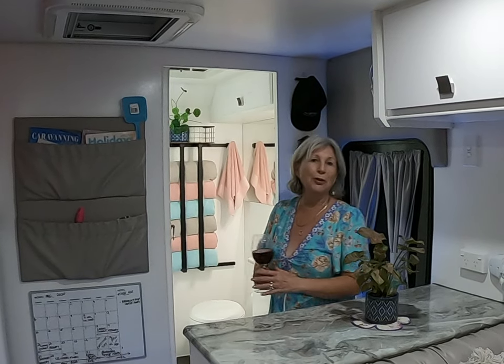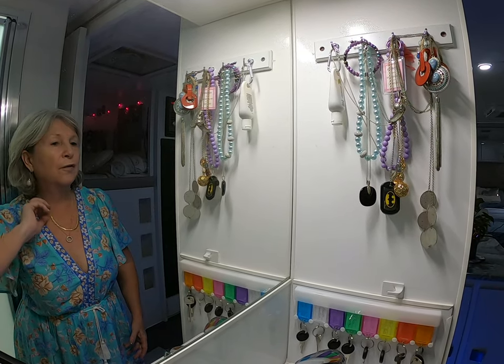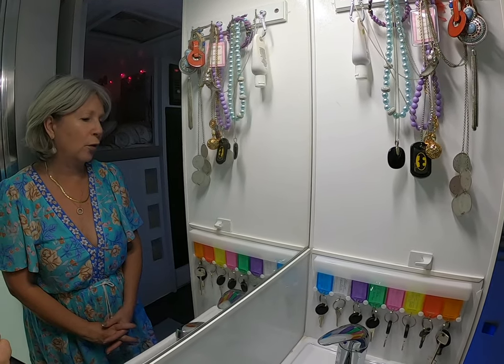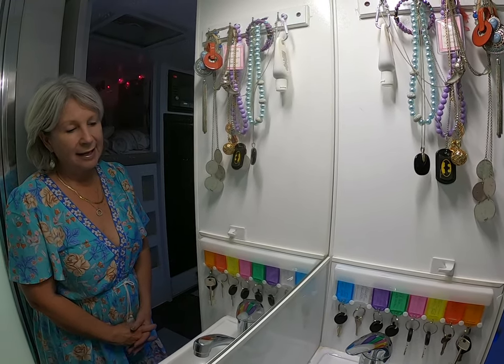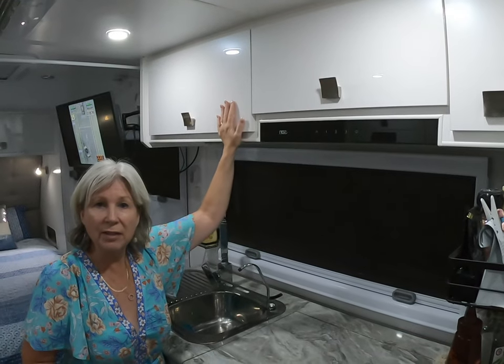We didn't put the key tags right at the front door — if you were unfortunate enough to have a break-in and had all your keys hanging right there, that could be quite disastrous, especially if you have safes. So we put our key tags here in the bathroom, out of view when you first walk in. There are eight key tags, one for every hatch, lock, and water tank we need for the caravan. The additional spare keys are left at home.